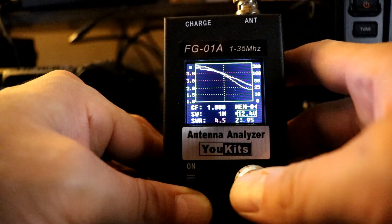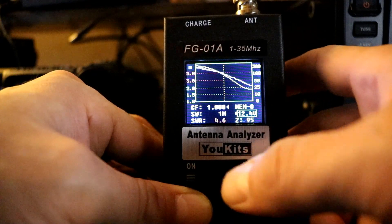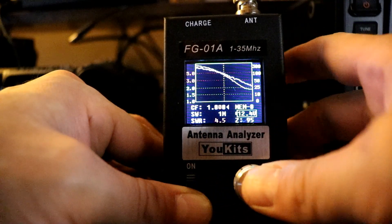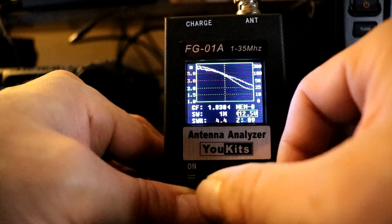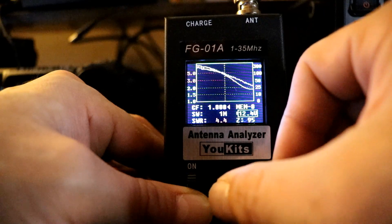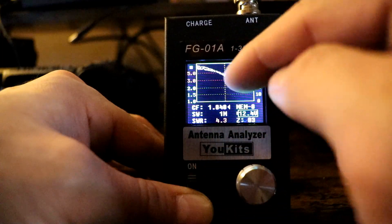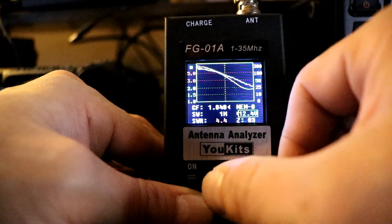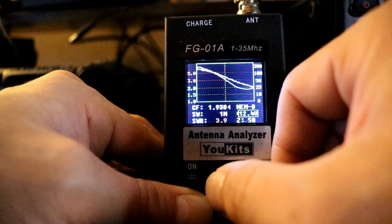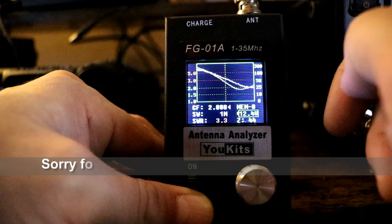Last but not least, 160 meters. This band goes from 1.8 to 2.0 MHz. At 1.8 the SWR is about 4.4 to 4.6. It looks like the graph is getting a little better going up, but it's still high at 2.0 MHz.